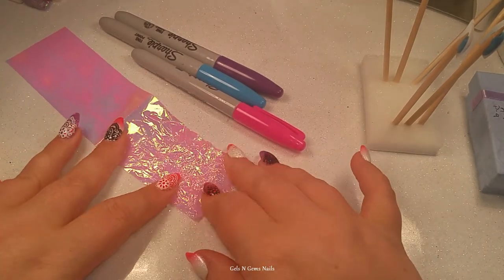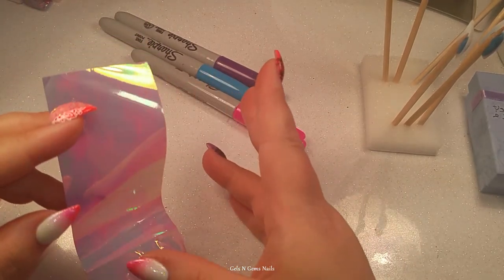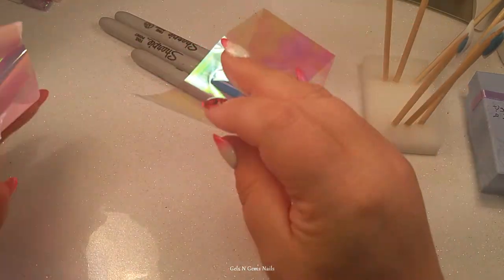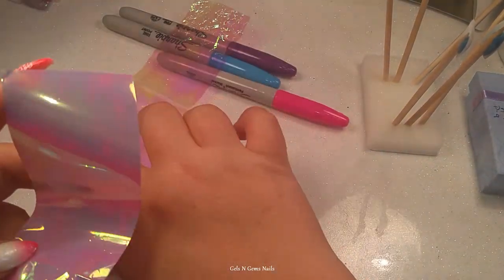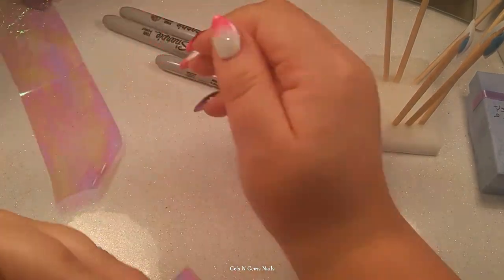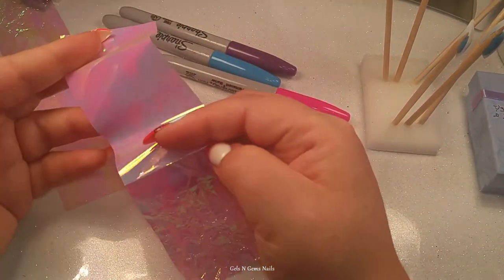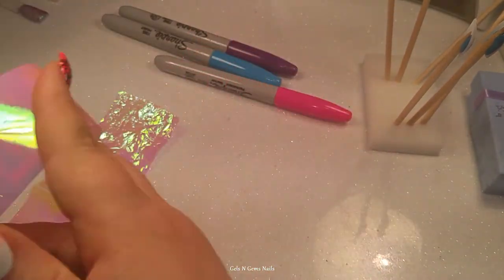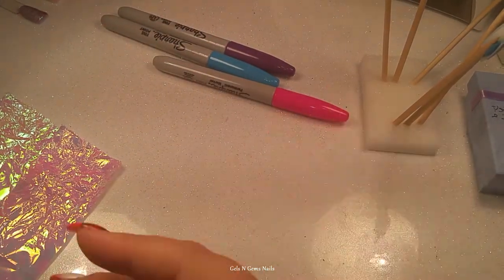I'm thinking more iridescent and light colored for unicorn, so that's the palette I'm working with. I've got some mylar here — or angel paper. This came in a kit that's supposed to be foil, but some of it doesn't work as foil at all because it's transparent. When you put it on the nail with foil glue, only a light pink transfers — the iridescent multi-shifty color doesn't come through — so this stuff is basically mylar slash angel paper, and that's what I use it for.